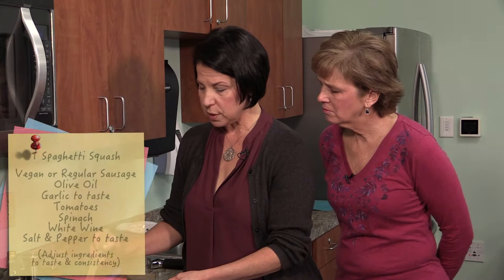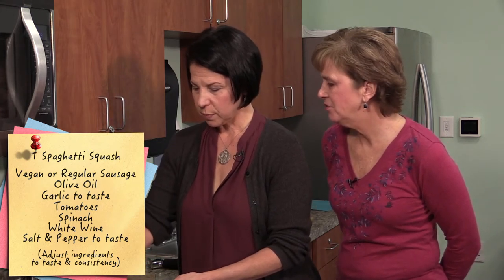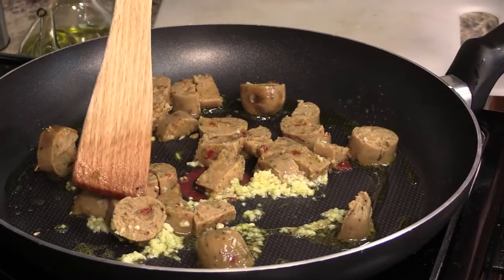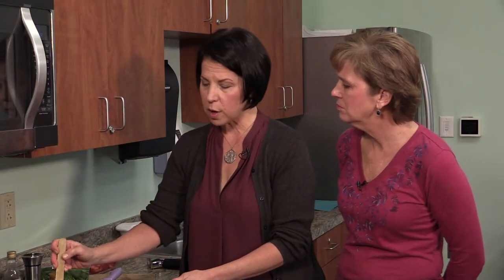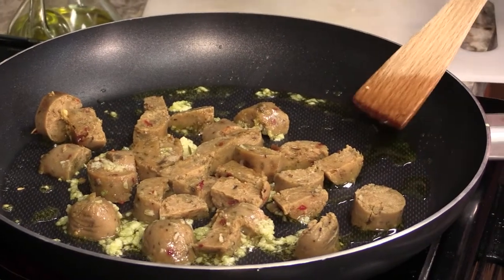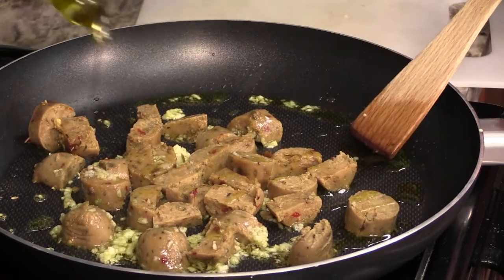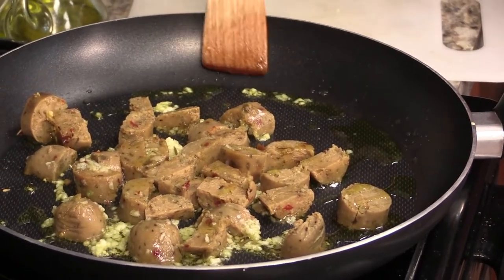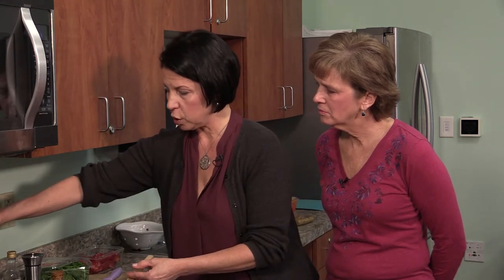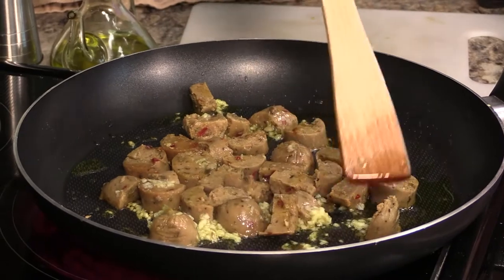How long does the sausage need to sauté? With a meat-based product, you have that color change to watch for. With this plant-based one, I just like to give it a little bit of crispness on the edges — no set time, just heat it through. It will get a little caramelized and browner. Just like with our spaghetti squash, once the sugars start to caramelize, you get a different level of flavor. Can you smell that? It smells amazing.